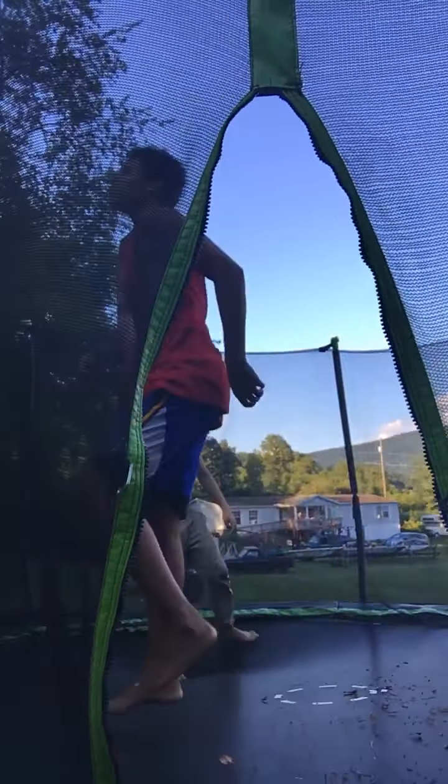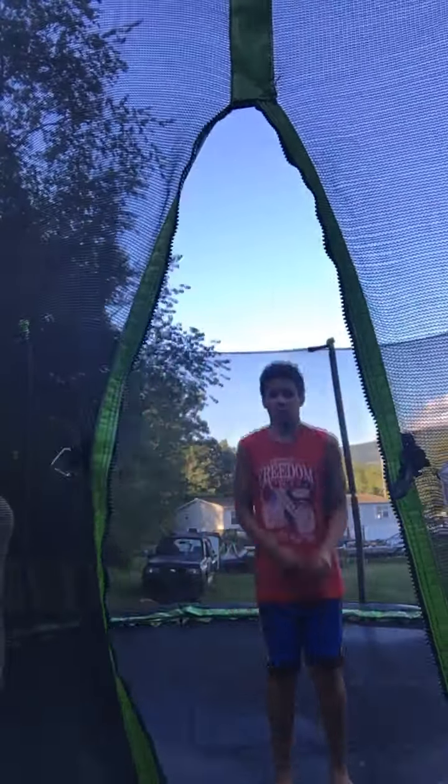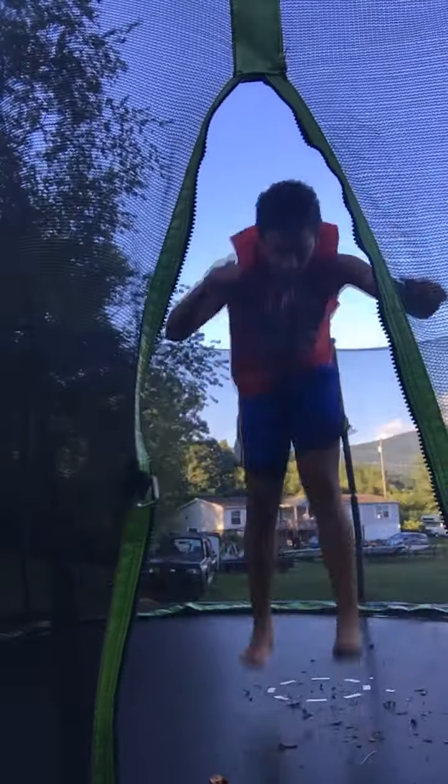Alright, so there was a few things wrong with that. Alright, this is how you gotta get ready. Okay, ready? Jump!